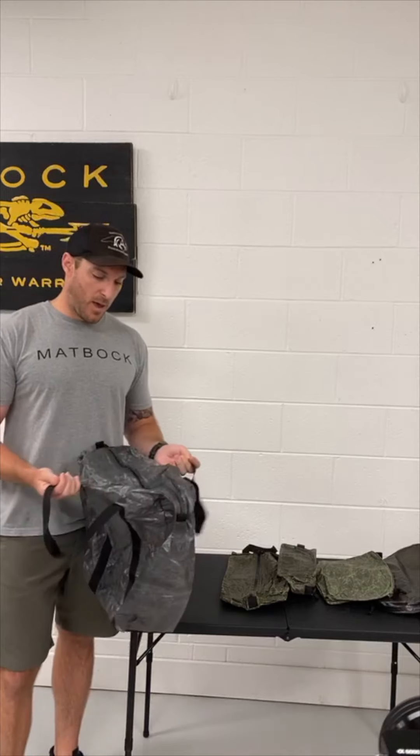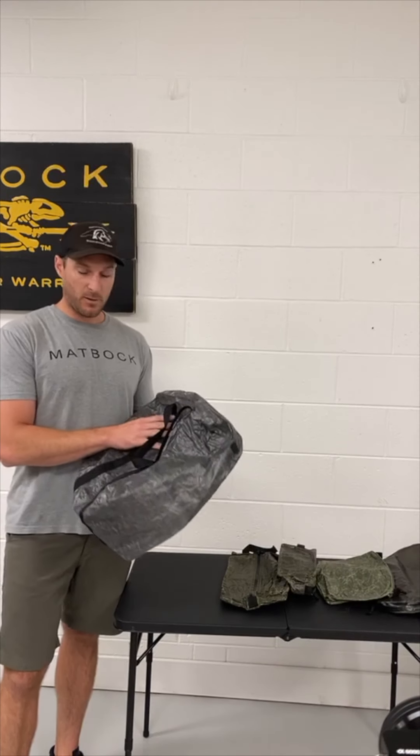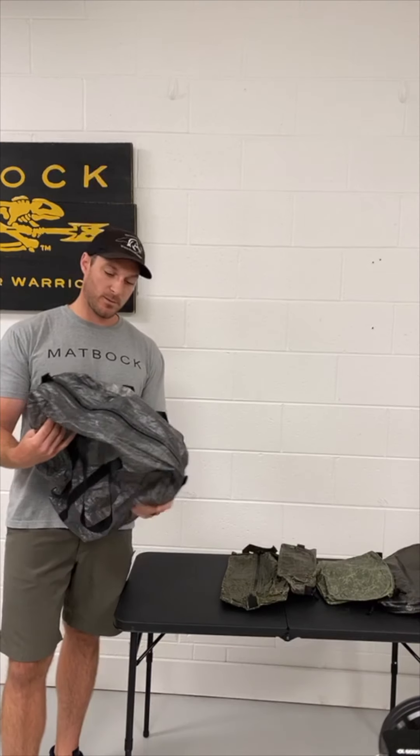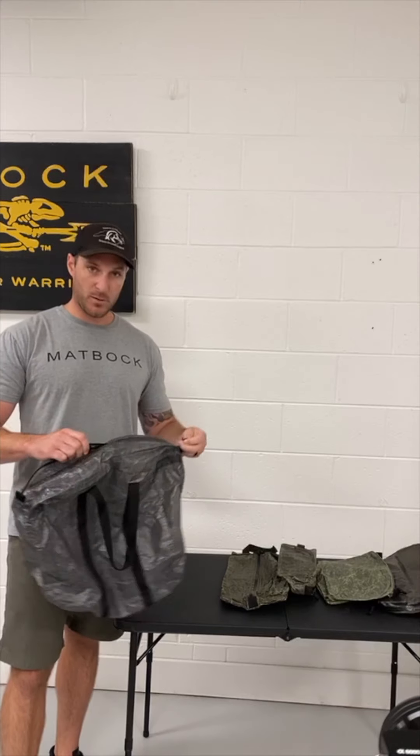This bag will not hold any of your odors. It's great for this bag — particularly great for laundry, ski boots, grocery shopping. Pretty much anything you can think of, this bag is perfect.